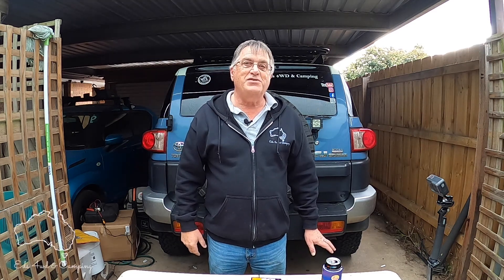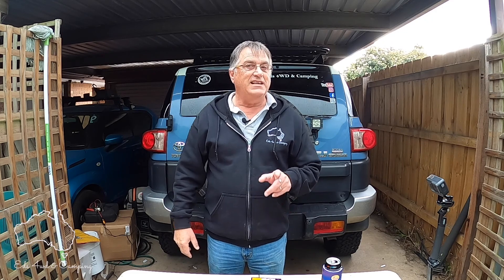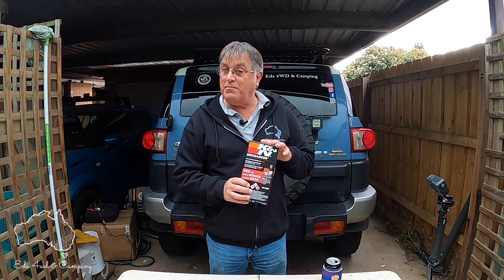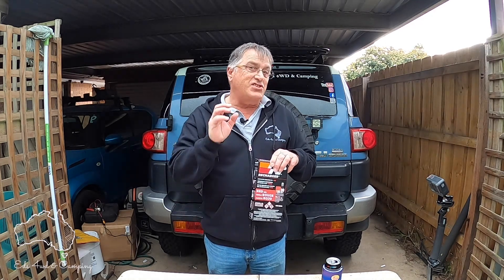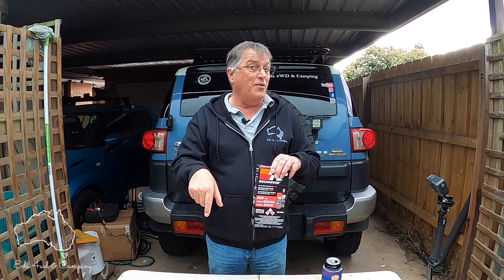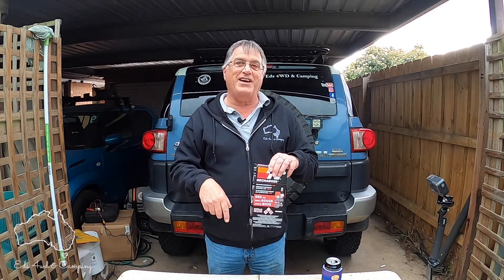Hey guys and girls, welcome to my YouTube channel. In today's video we're going to be recharging a Canine air filter. It's a brand new kit I haven't even opened the box yet — I've never recharged a Canine filter — so this should be an experience for you and for me. We'll have a look at the grubby filter, give it a charge up and a clean, and see how we go.